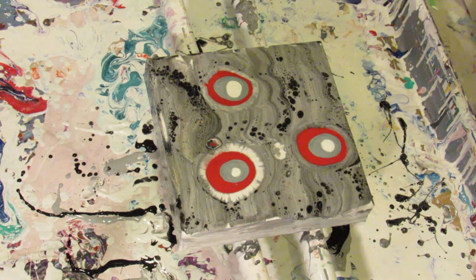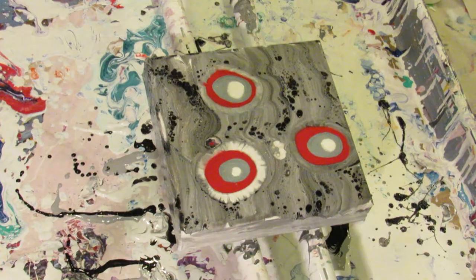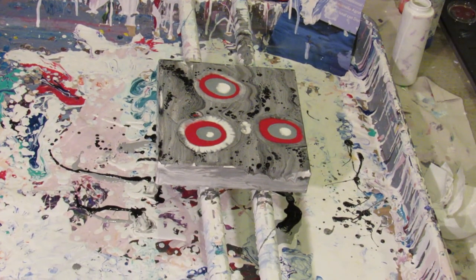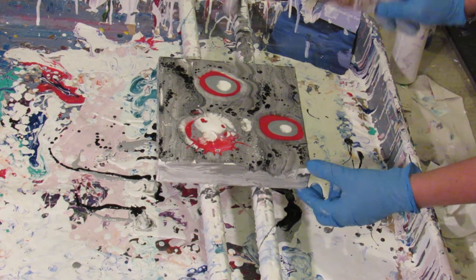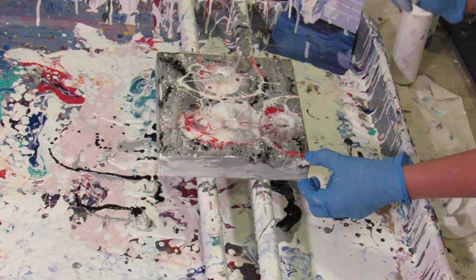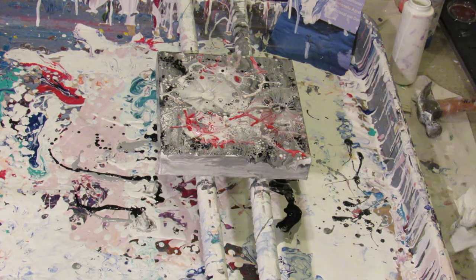Alright, now I'm going to move the camera back so that I hopefully don't get paint on it. Alright, so we're going to do one, two, three. And I'm going to move it closer.